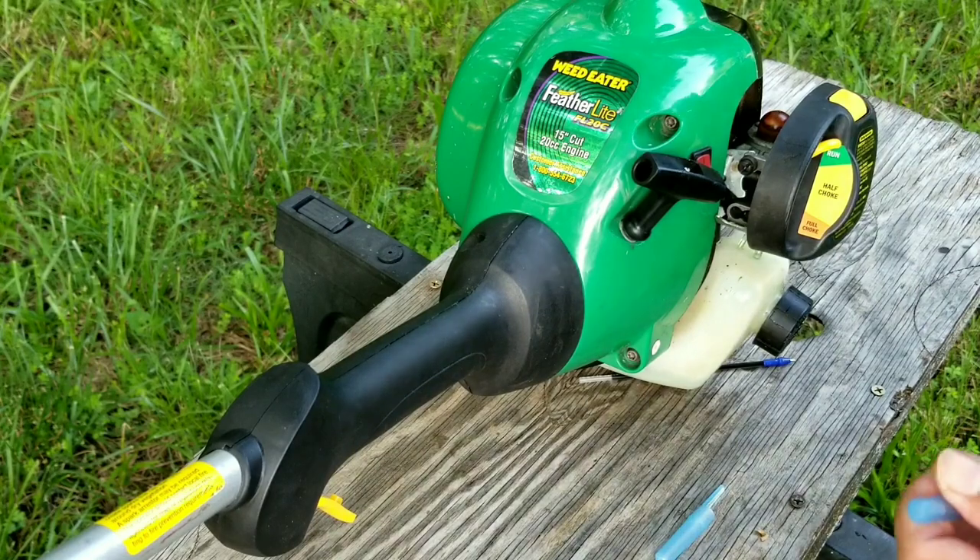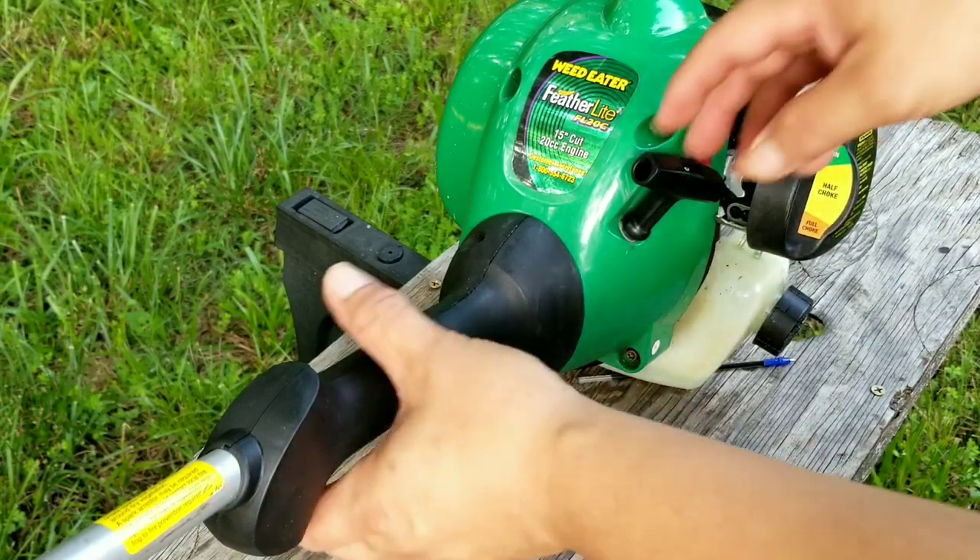Unfortunately I wasn't able to push hard enough on the pen to actually turn the L screw, so I'll push a little harder this time.